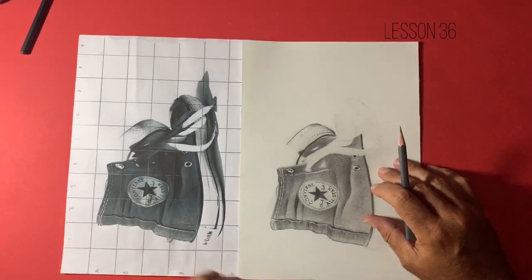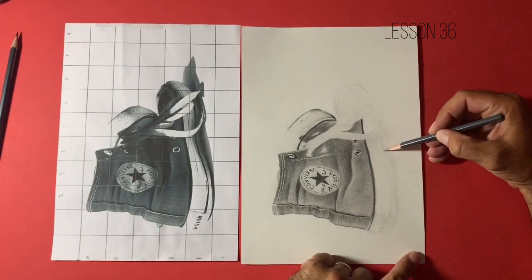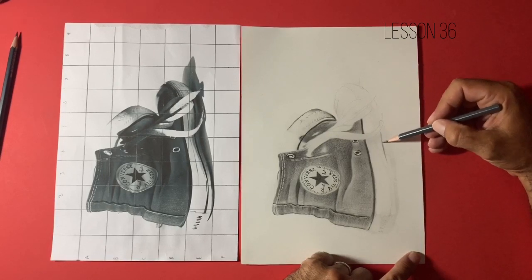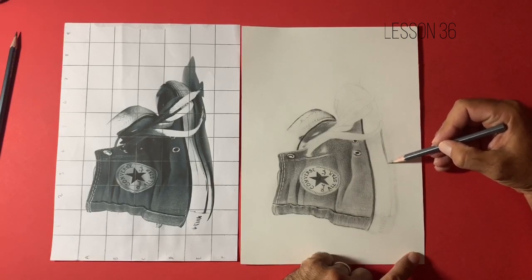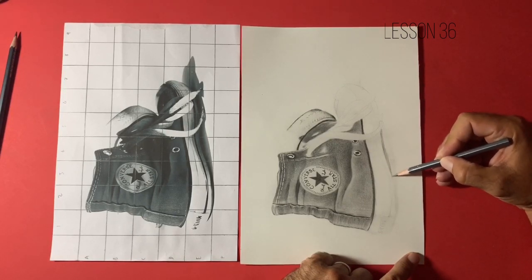I'm going to turn this reference image around slightly, making sure it's still in frame. I like to do this because I want to make sure that I'm using my tapered stroke in its most accurate and efficient way. I like to use my tapered stroke in a pulling direction towards me. For those new to my channel or who've recently joined our Facebook group called Tutorial Tuesdays Beginners to Pro, I'm trying to teach a method I've picked up over the last three and a half years.